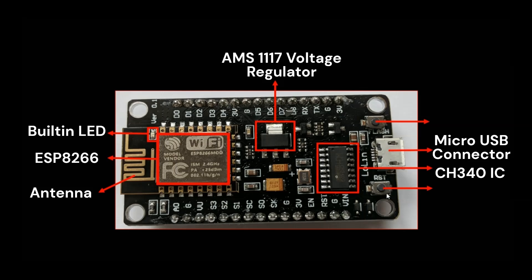There are two push buttons on the board — one labeled RST and the other labeled Flash. The reset button is labeled RST and the other is the Flash button.